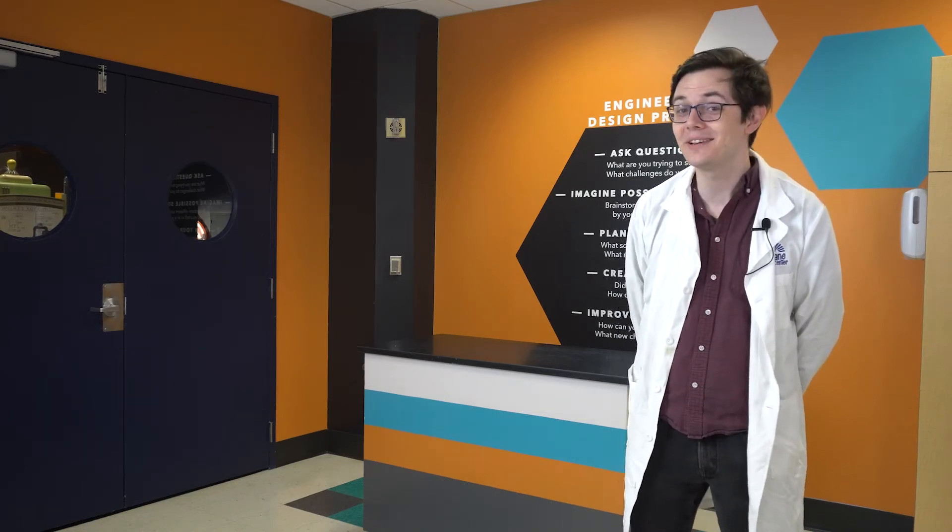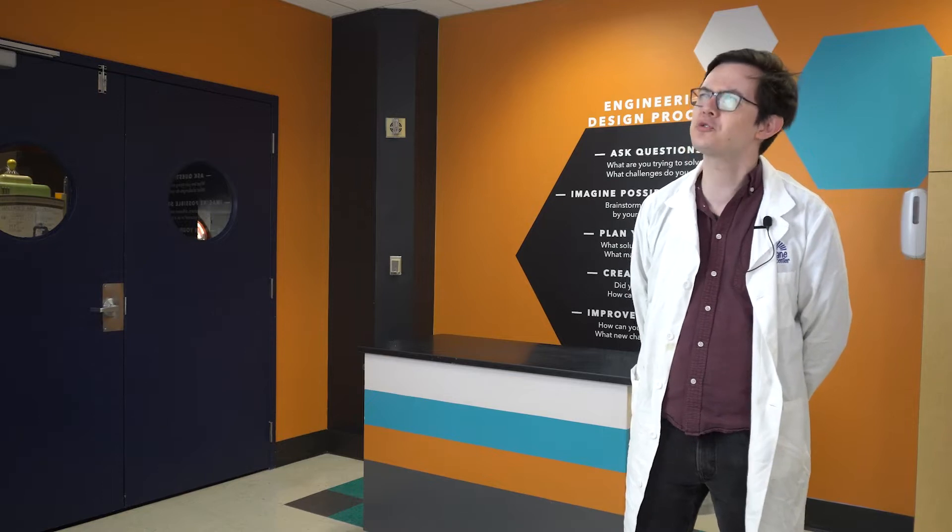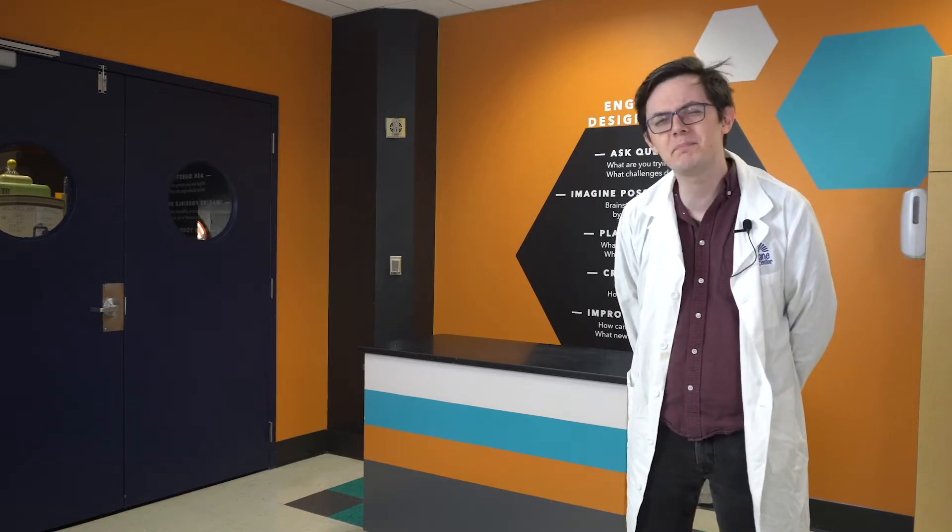Hello everyone! Christopher here with McWayne Science Center, and welcome to SciSparks. Shrinkrays — a staple of B-movie mad scientists and comic book supervillains. But are they science fiction or science fact?